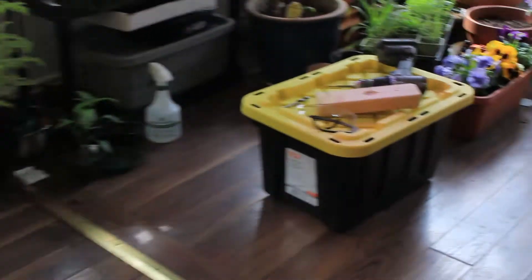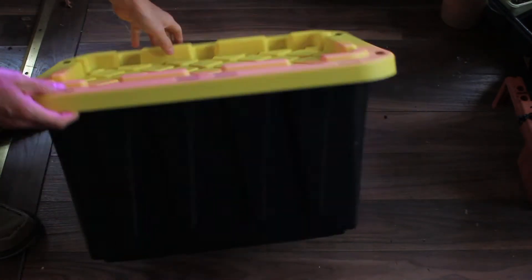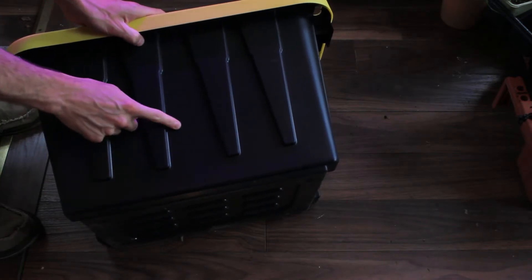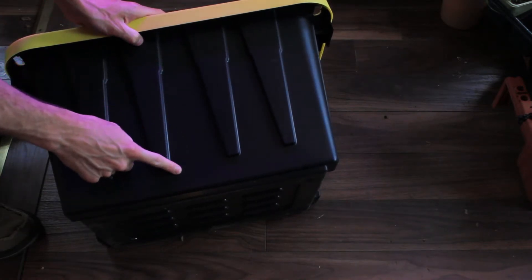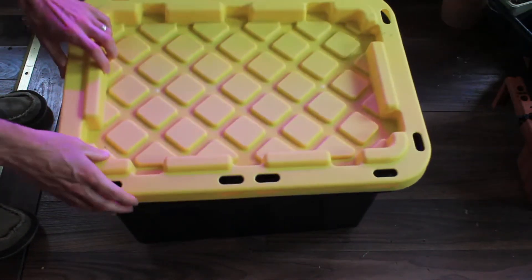First things first, we're going to need a few materials. The first thing you're going to need is a plastic tub that can house your worms. You're going to want one that's about a foot deep and made out of something opaque — that means no light can pass through. Think of where a worm lives outside: they like to live where it's dark, damp, and cool. So if there's light coming through the side of your box, the worms are not going to like it.